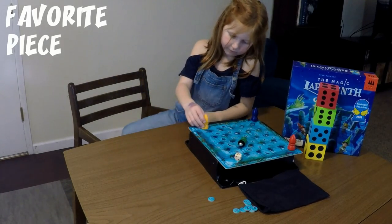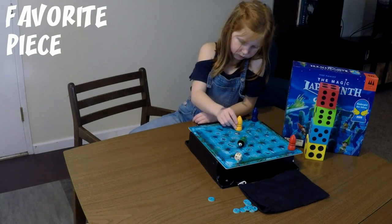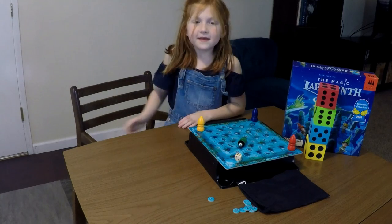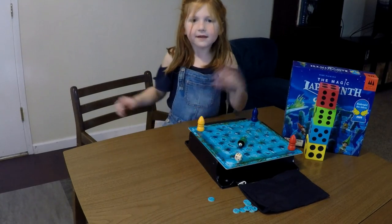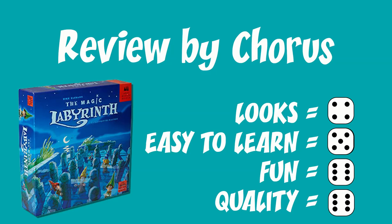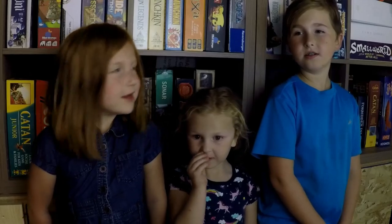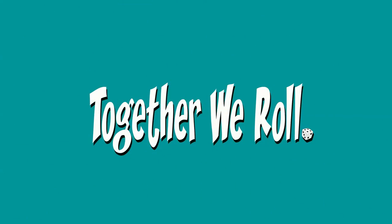And what is your favorite piece from the game? The magnet — not like the wizard itself, just the magnet. Thank you for watching my review of the Magic Labyrinth. See you next time. Bye! Let us know what you'd like us to do next. Thank you so much!